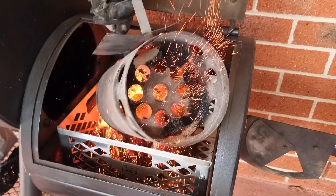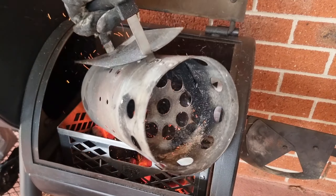Howdy Pitmasters, in this video I'm going to show you guys how to manage your fire in an offset smoker. Let's get to it.